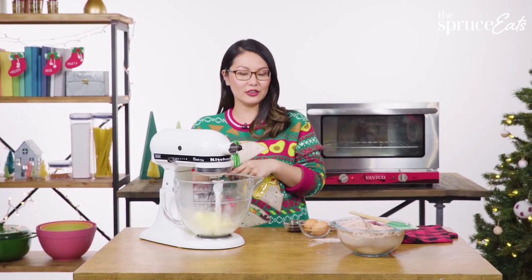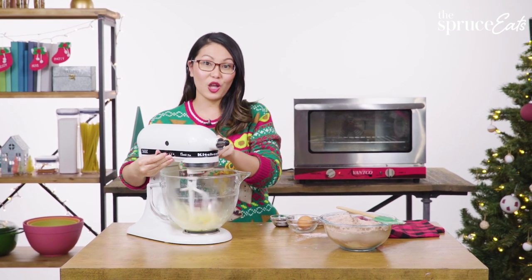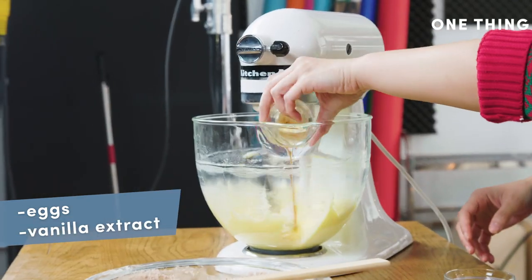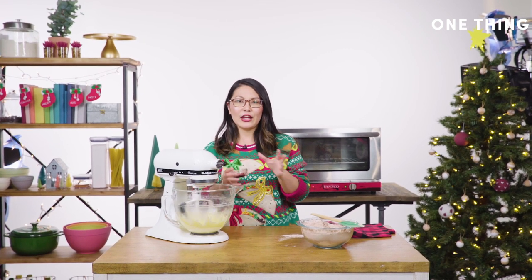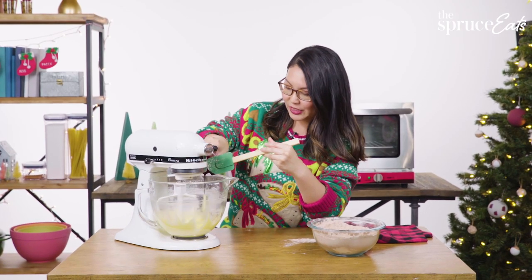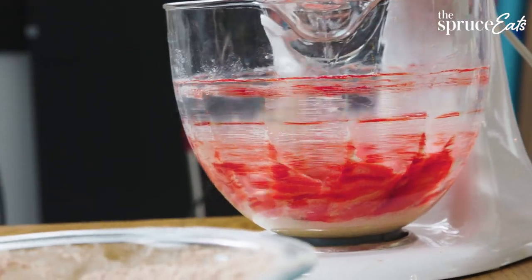Next up you add the rest of the wet ingredients. Put the mixer back on low, start with our eggs one at a time. Once incorporated, add some vanilla. And finally the thing that makes these red velvet crinkle cookies is a little bit of red food coloring. You can use gel or liquid red food coloring — just add enough until you're happy with the color. You can go brighter or a little lighter depending on what you like.